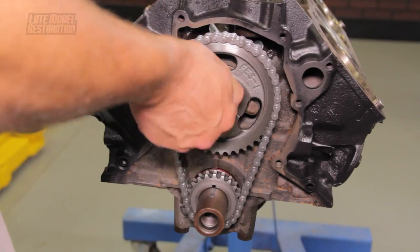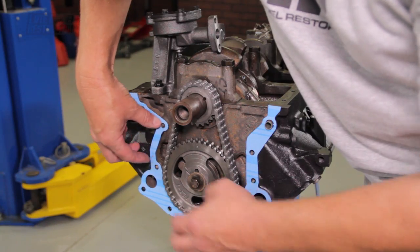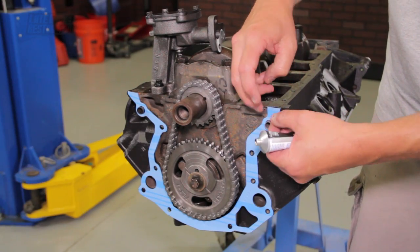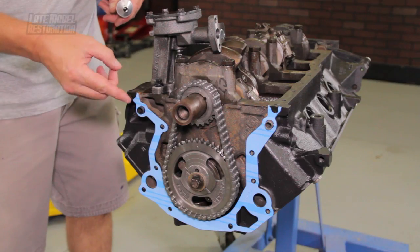If you need to install your timing chain set, our detailed install is in the video description. With the engine upside down on your stand, place a small amount of RTV behind the ear on the gasket and on the engine block, or the timing cover and engine block mated together.